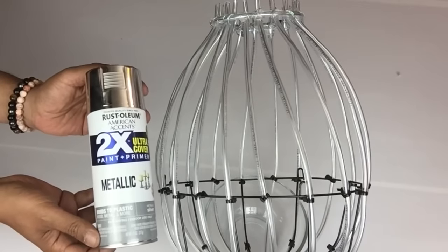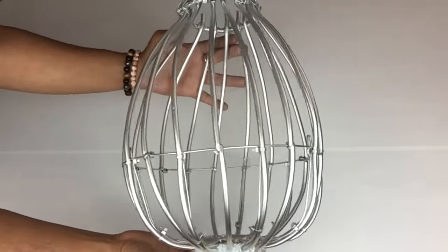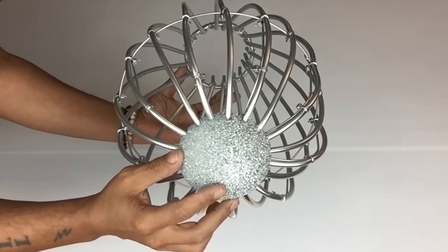Once that was done I took it to a well-ventilated area and spray painted two coats of metallic silver. I also spray painted the styrofoam as well.